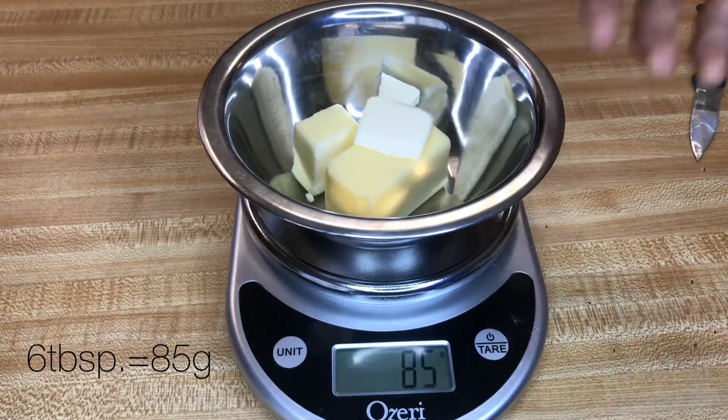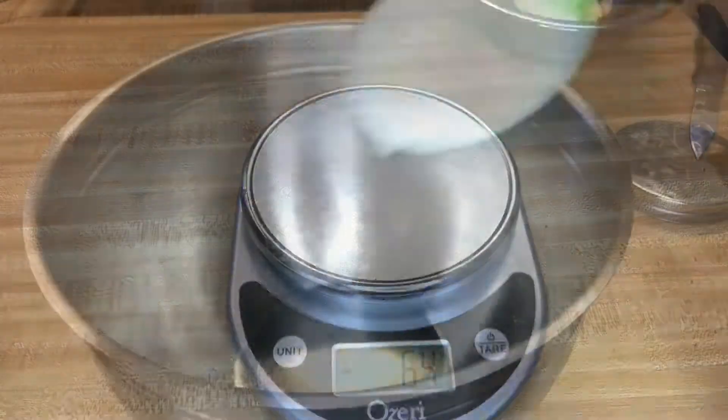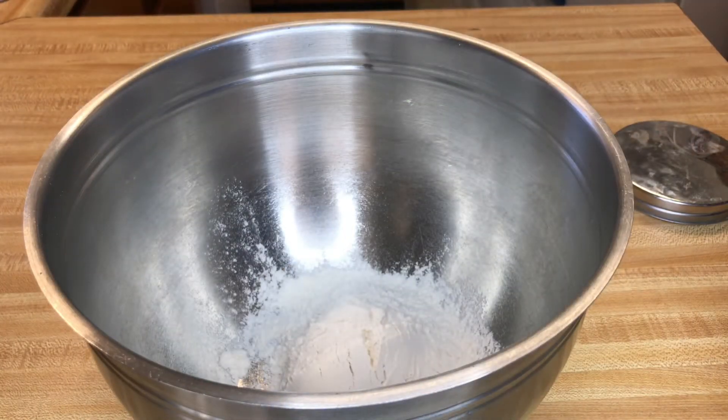You need 85 grams of unsalted butter — got that right here. You need two cups of flour. I will have all the ingredients listed in the description down below.